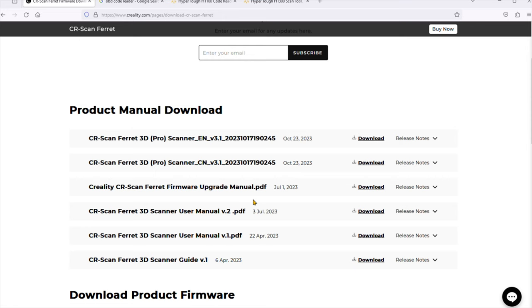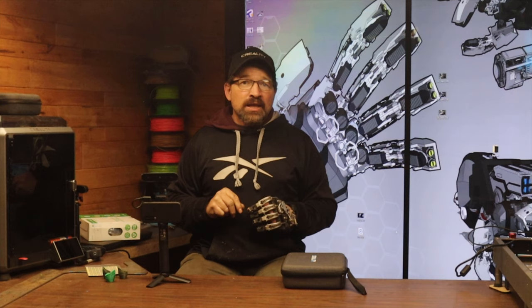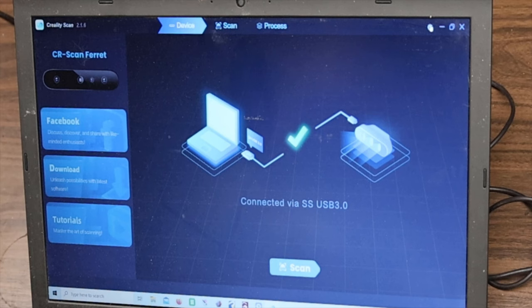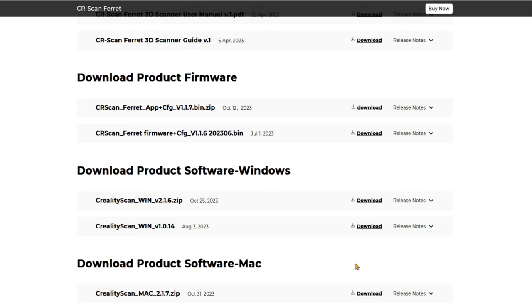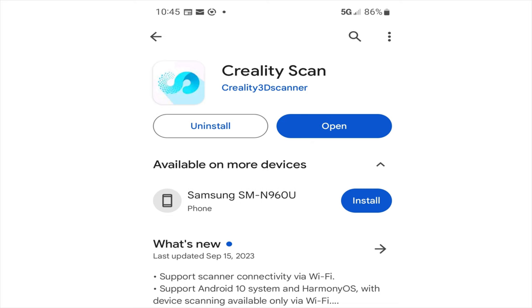The setup process was super easy and intuitive. You start by downloading the current version of both the software and firmware from the Creality website. After you run the installer and connect the scanner to your laptop, you'll have the opportunity to update the firmware for the scanner unit itself. This is an important step and shouldn't be overlooked. There have been some major improvements with the software since the previous version, especially if you're going to be running the scanner from your cell phone. That software has basically seen a complete rewrite and you no longer have to side load the APK file. The app is now available for download on the Play Store.